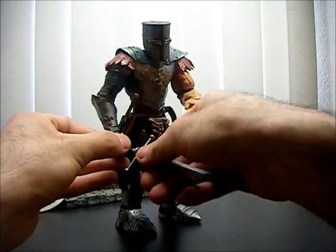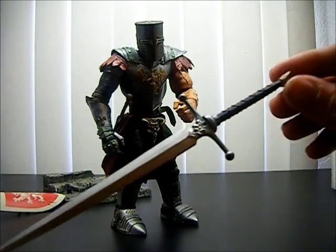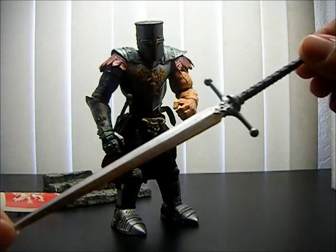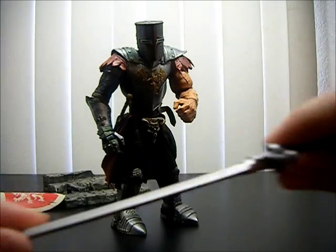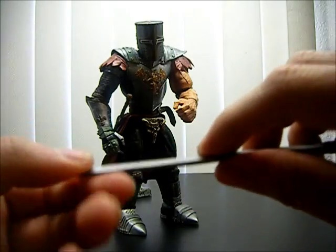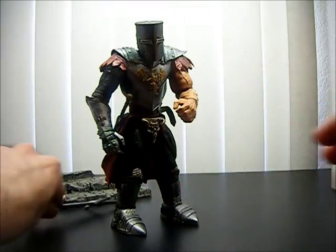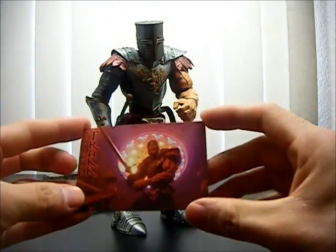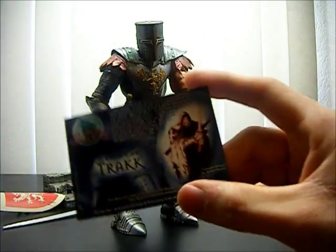He comes with this big massive sword — that is just awesome. Look at that, it is so long. It's kind of rubbery but not too bendy; it might chip if you bend it far enough. He also comes with a card that came in the box, showing his picture and a brief little summary.